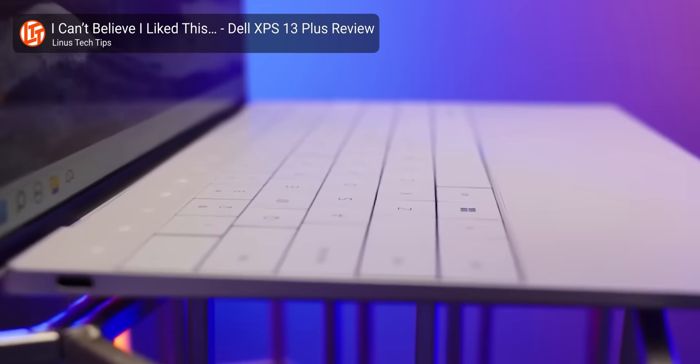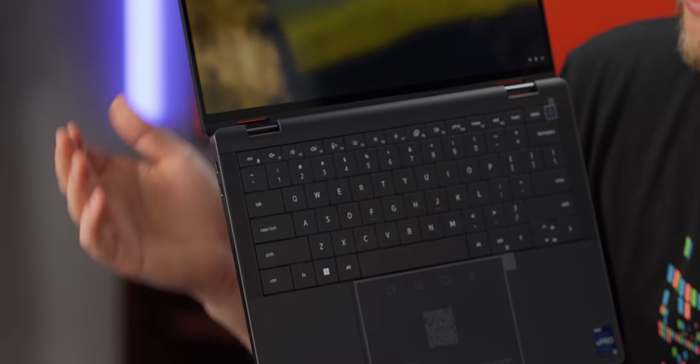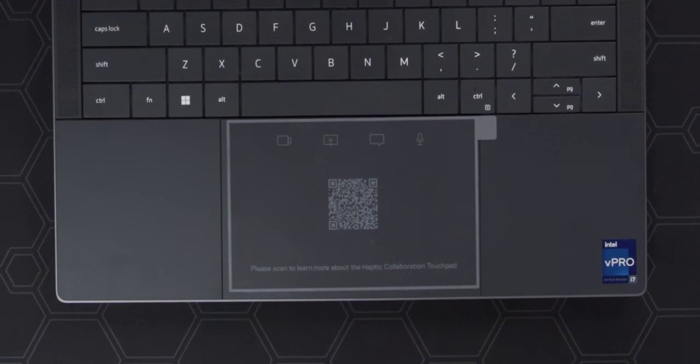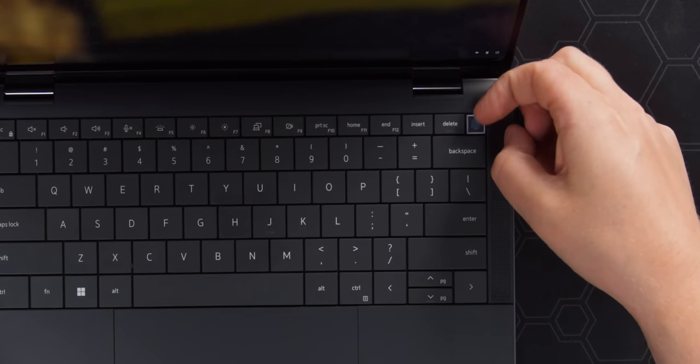On here, we have Dell's zero-lattice keyboard that we first saw in the XPS 13 Plus. Although I am going to have to take away a couple of points for how they've integrated the speakers — it kind of looks like they just slotted them in there, and this edge is a little bit sharp. We also have Dell's haptic collaboration touchpad, which apparently can do video sharing, messages, and your microphone. There is also a fingerprint reader on the power button, and I believe this also has facial recognition, so getting into your laptop will be extremely simple.